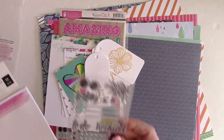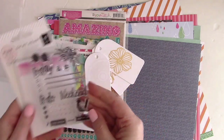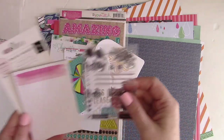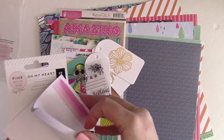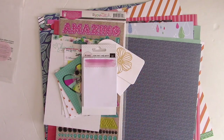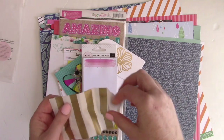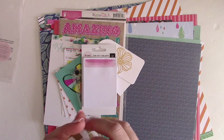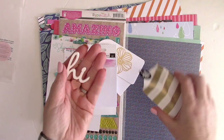We haven't had stamps in a Scrapbook Circle kit in a long time, so I was super excited to see these by Pink Paisley — this is the Paige Evans Oh My Heart collection. You get cool clear acrylic stamps great for pocket page layouts and journaling, plus a little pad so you can make your own three by four cards in any color to coordinate with your project.